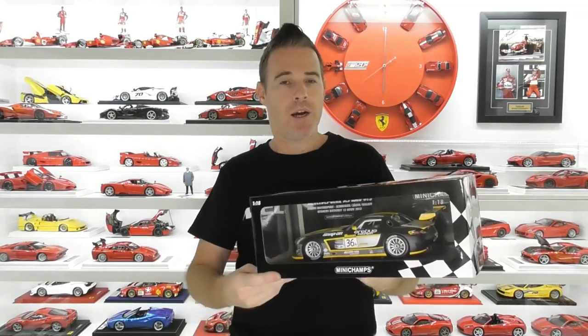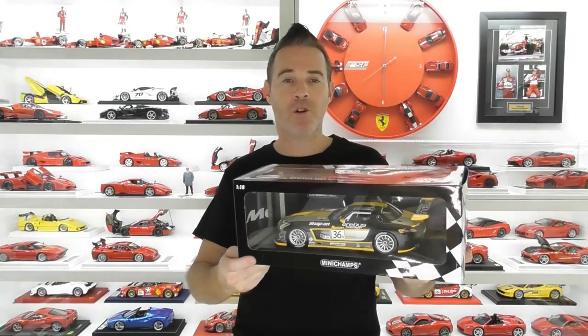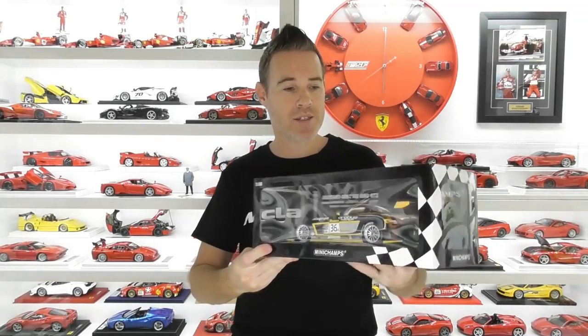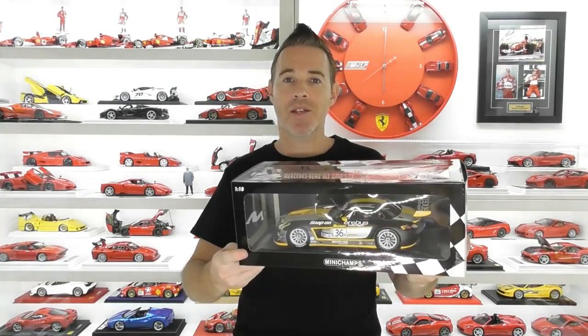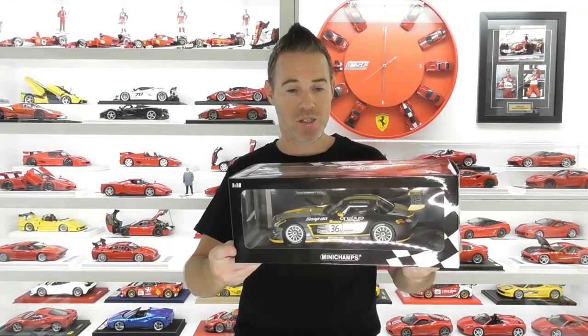Now it's been a long time since I've bought a Mini Champs model. I used to own a few but I sold them on when I was refocusing the collection, but lately I've been trying to buy all the winners cars from the Bathurst 12-hour endurance race. I've got four others from the Bathurst 12-hour, all winners cars, and I was missing this one. This is from the 2013 race and this is the race winning car — the Mercedes SLS AMG GT3.